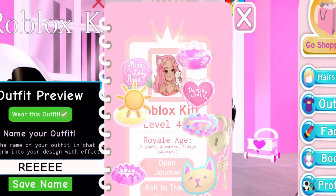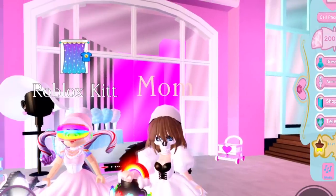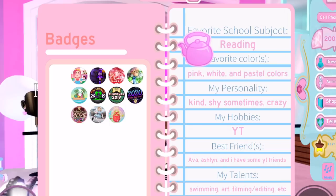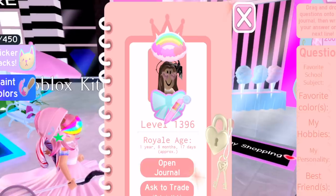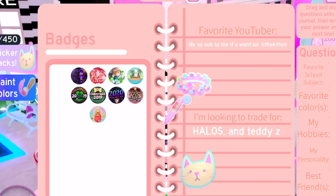Okay, let's stalk Kit's journal. It's kind of messy on the outside but — her favorite school subject is reading, which isn't even a subject, it's called English. Favorite colors: pink, white, and pastel colors. Personality: kind, shy, sometimes crazy — yeah, crazy, you got that right. Hobbies: YouTube. Best friends: of course there's me — I'm the most important, just kidding. Talents: swimming, art, filming, editing. Mine is so ugly.